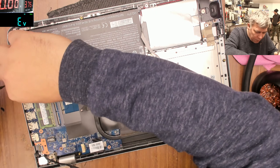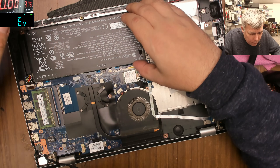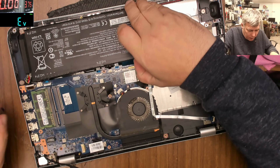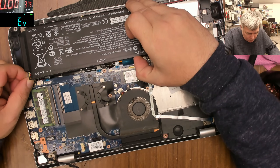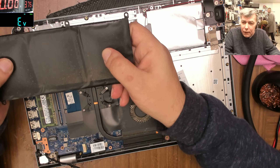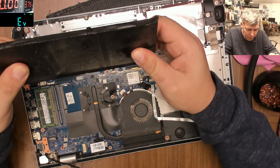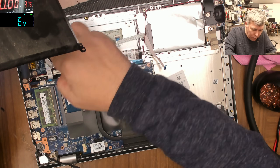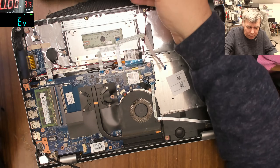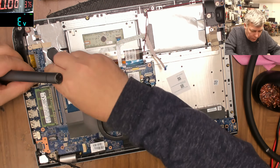Look at the battery - it's popping out. I'm not sure it's fair to put this battery back. I think we should let the customer know about their battery. It's pushing the front panel. He really needs another battery.